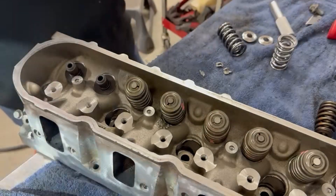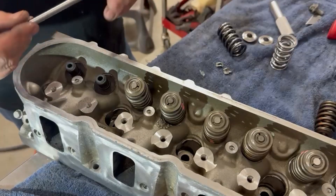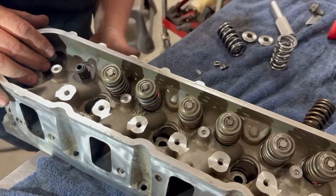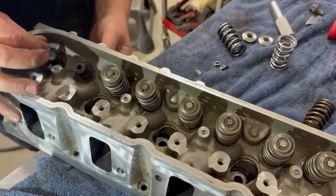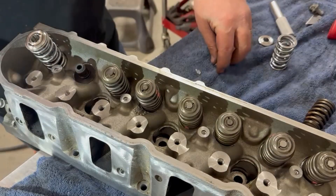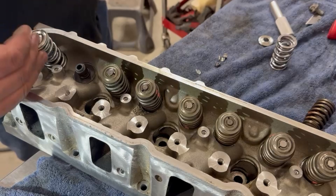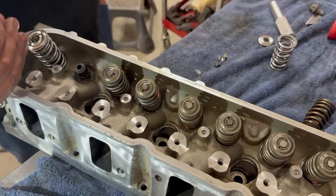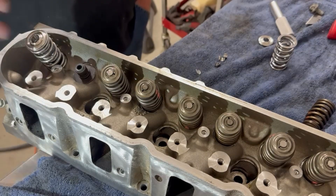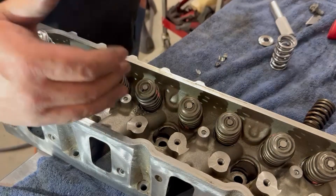When you go to assemble it, I always put just a little bit of lubrication on these, just because it's empty in there. Make sure you do your cleaning from all the lapping first. Then slide your valve up inside — goes right through there. Set your spring on there, your retainer, get your tool and squash it down, and drop your keepers in. Some people like to do it all at once so they're cleaning one time. I like to do it one at a time and just take my time and be clean.